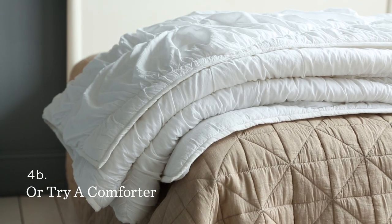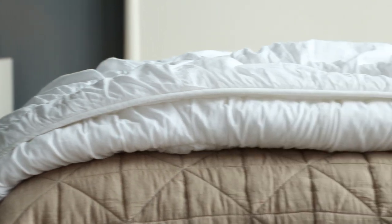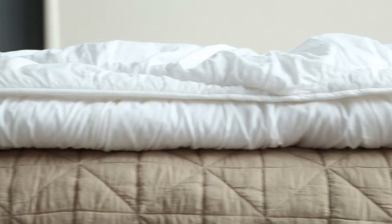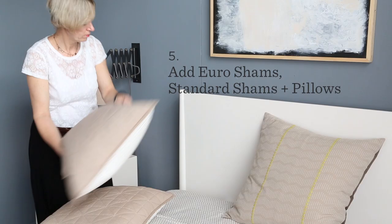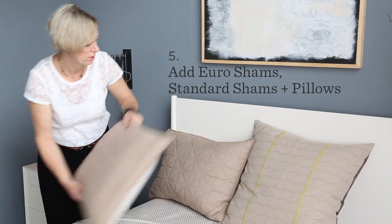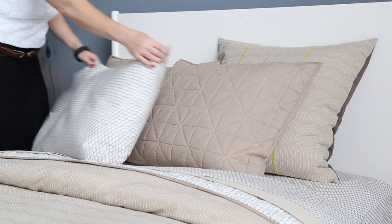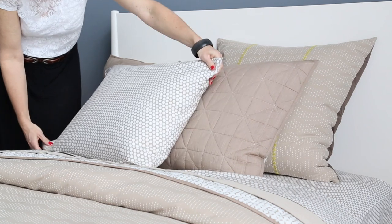A lighter alternative to a duvet is a comforter. This one's thick and adds a lot of texture and, like almost all our bedding, it's machine washable. For pillows, I'm using Euro shams that match back to our duvet cover, shams that match back to the quilt, and this small scale dot again, which matches back to our sheets.